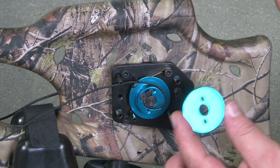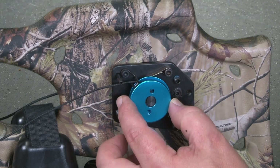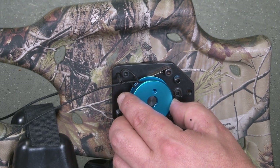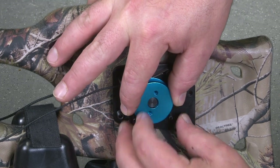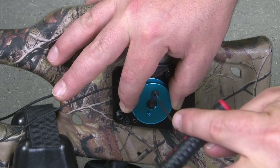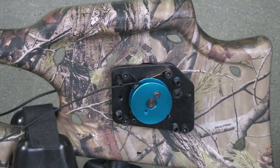Install the left side hub cover plate using two 6-32 by 3/8 inch button head cap screws, making sure the oval indentation is positioned over the cord's knot. Tighten with a 5/64 inch Allen wrench.